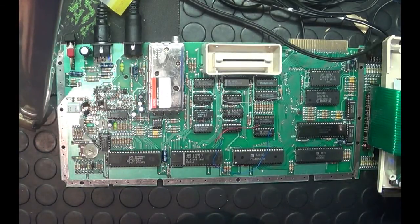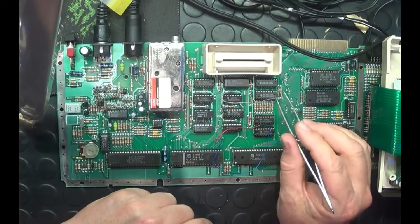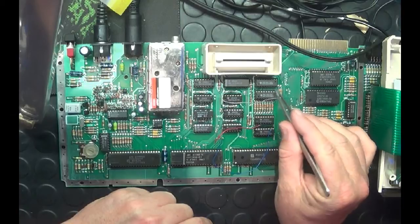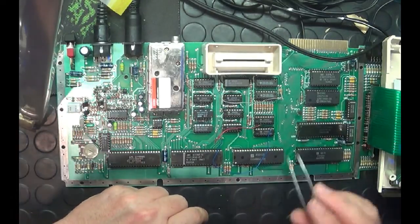The first thing I did was remove the old RAM chips. You can see here the RAM chips at U12 and U11 on the board — I removed them and replaced them with the two 4464 chips I purchased.